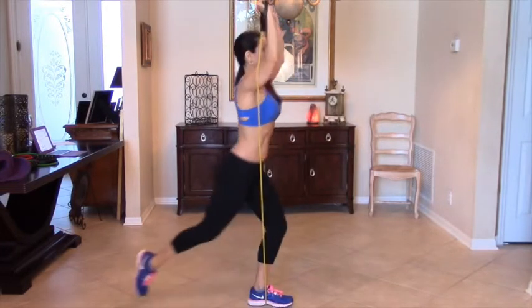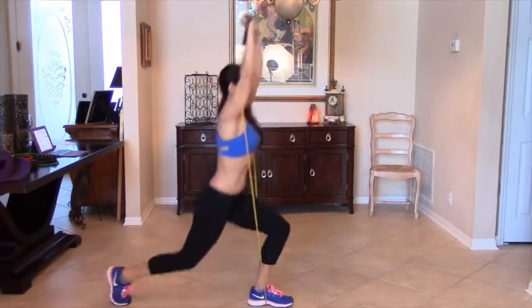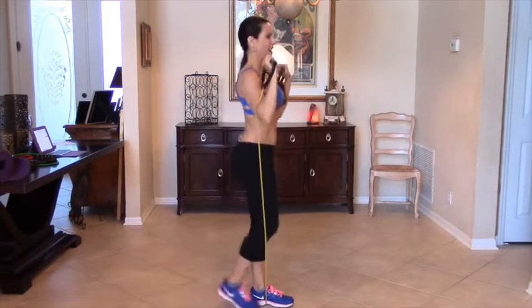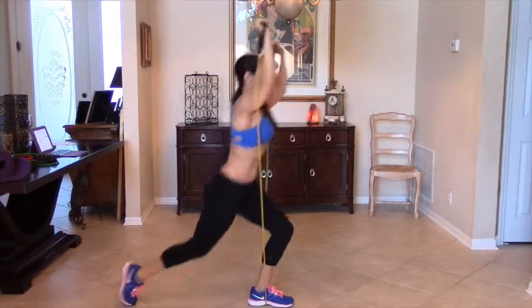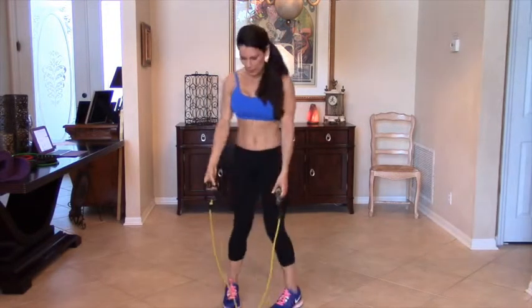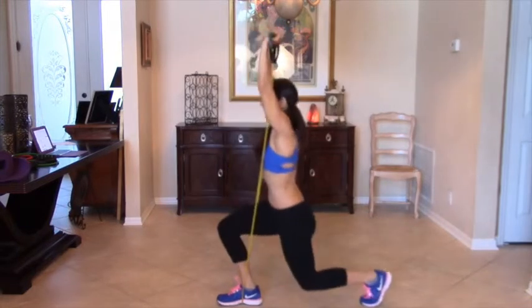We can do 10 on one side — 3, 4, this is a compound movement, 5, 6, 7, 8, I'm feeling it already, 9 and 10. And then we're going to switch it up and take it to the other side and do 10 on this side.